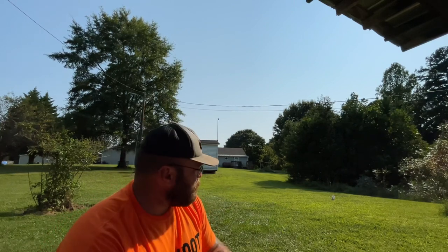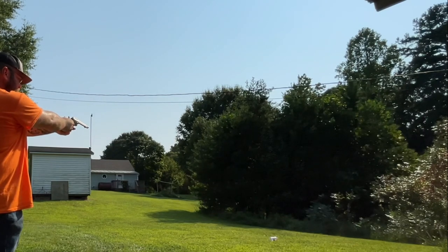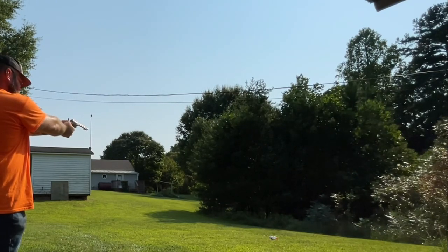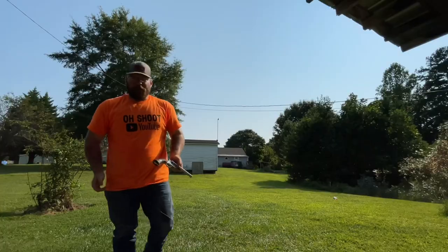I've got a Gatorade bottle right out there — not very far from me. I'm going to shoot it: probably three times right-handed and three times left-handed. I'm better right-handed, but it's a fun pistol to mess with. I just hadn't made a video with it yet — I've only had it about two weeks, but I kind of just want to do a little show and tell. Hope you guys are doing good, I'll see you later.